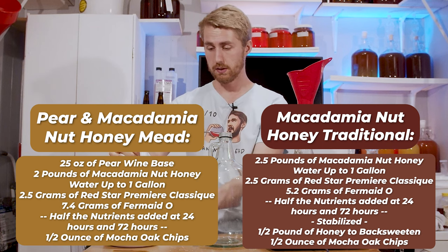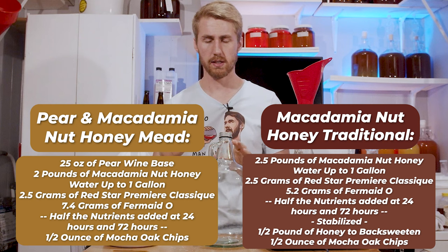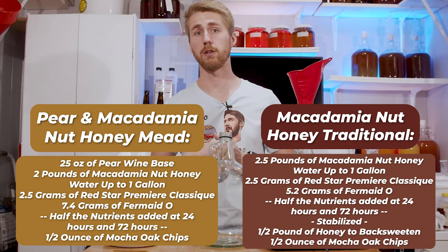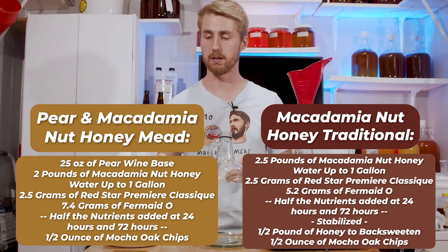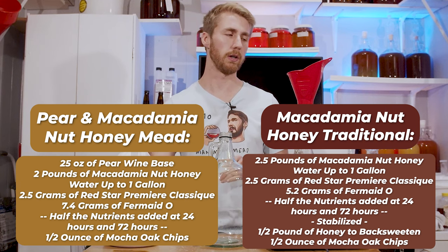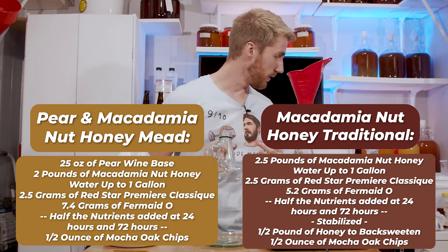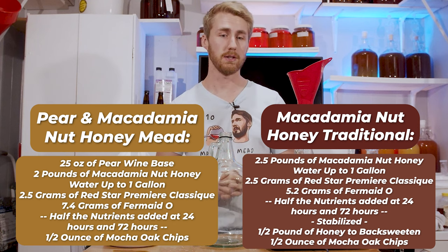This is going to be roughly 25 to 26 ounces of this flavoring, water up to a gallon. I'm going to use two pounds of macadamia nut blossom honey for the pear version since it has sugar in it. We're going to use two and a half pounds for the traditional.